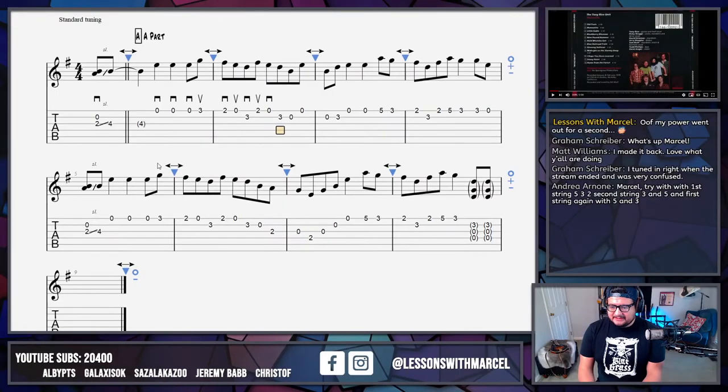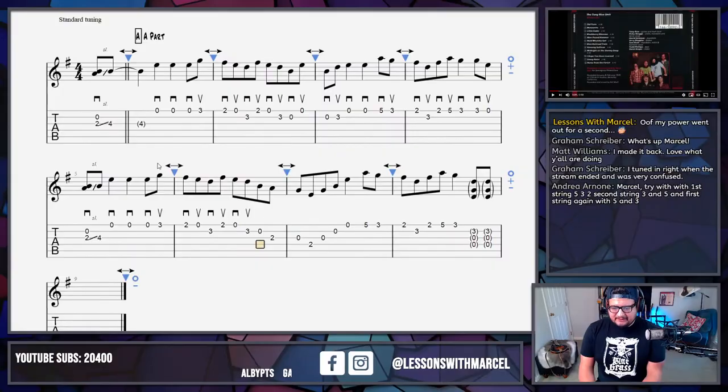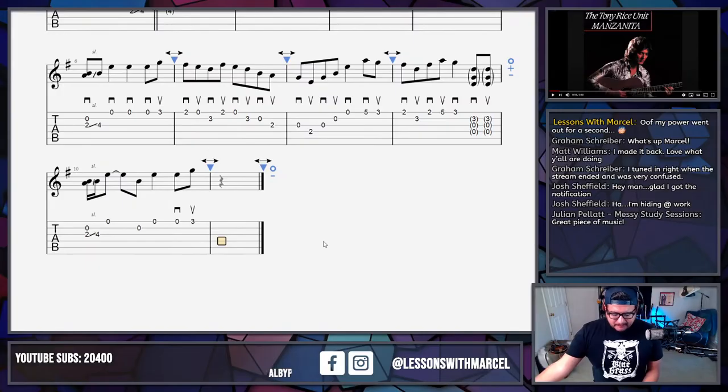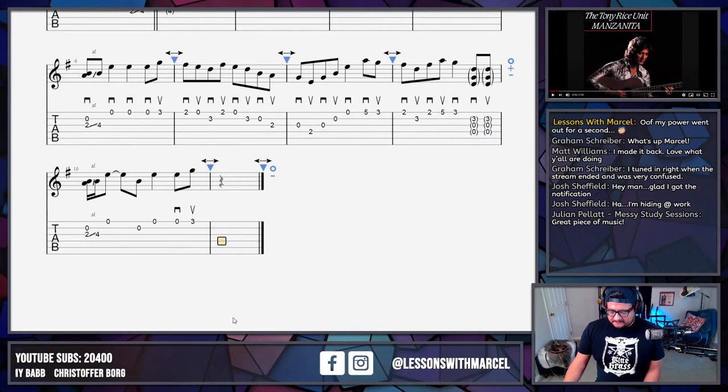I know you're all at home with your guitars, playing what I'm writing out and seeing if I'm close or not. You can still let me know what you think. It is a great piece of music, so I'm kind of ashamed to say I don't know it very well — that's why we're transcribing it, right? You don't know it? It's time to figure it out.